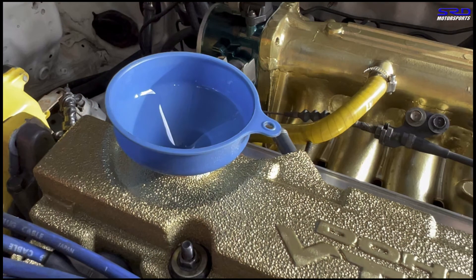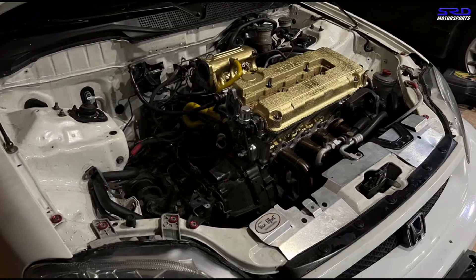My colleague was worried we might over-pour and start dripping oil - we don't want to mess up the clean engine and engine bay.